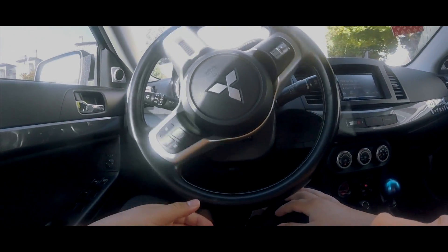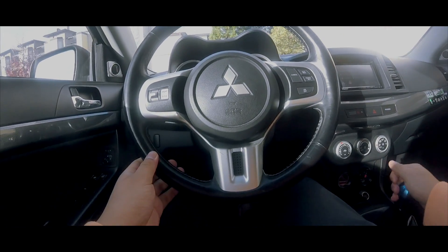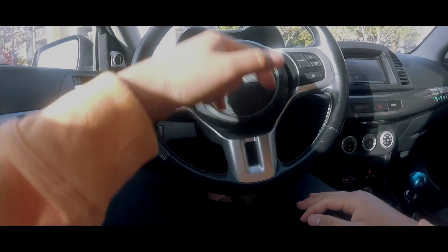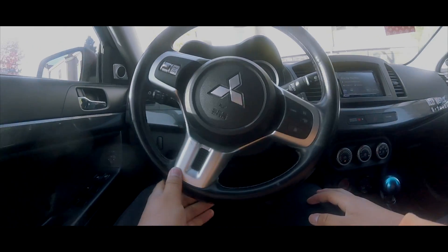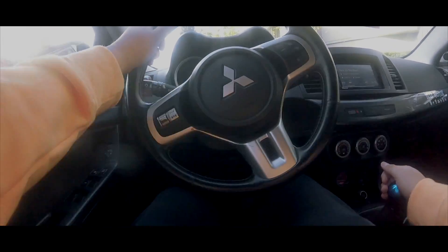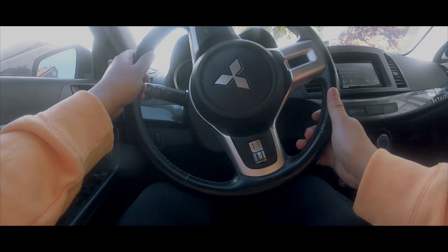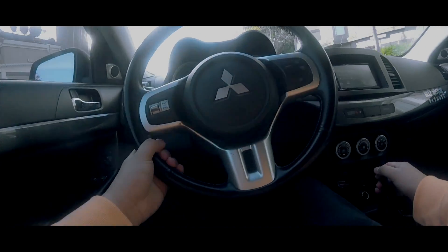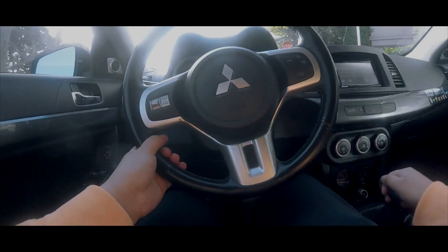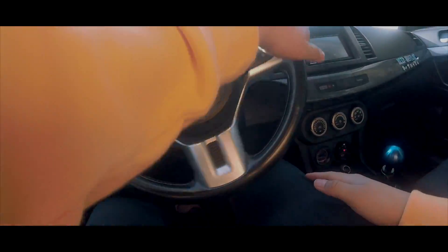I actually figured out how to get the best audio with this GoPro. It's the stupidest thing — you have to take off the back of the case because the case blocks the microphone. I've literally had this thing for two years only using it for B-roll footage because the audio was so bad, and then yesterday I had a realization. The audio should be good now.